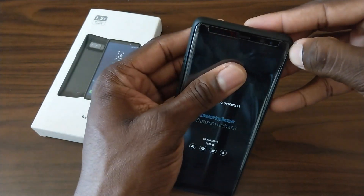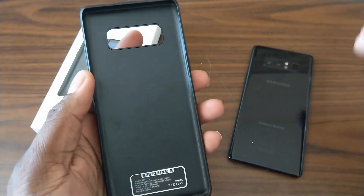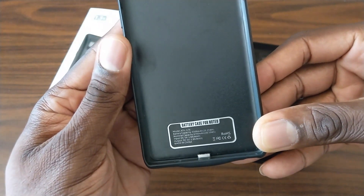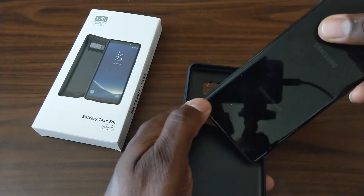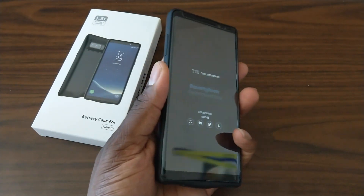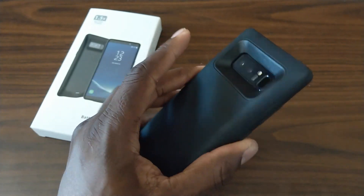I put a tempered glass on the front and then just put the case on while using this. How does it come off? The sides are actually a little rubbery, so you just tilt it forward and then pull up on it, and the phone comes out. This is the inside of the case — you can see the USB Type-C port in there, and it says 'for the Galaxy Note 8.' To put it in, you just slide it down first, then push around the sides and it snaps right in. Accessing the fingerprint reader will be a little more difficult for some people depending on how big your hands are, but I'm good with it because I have very large hands.